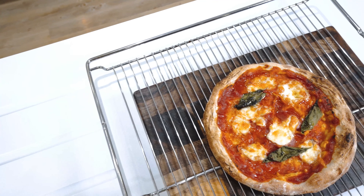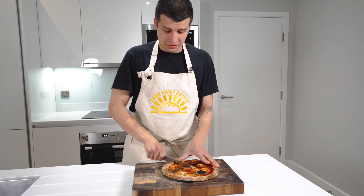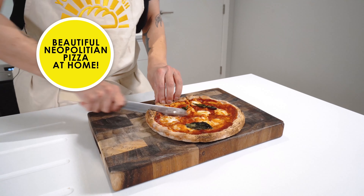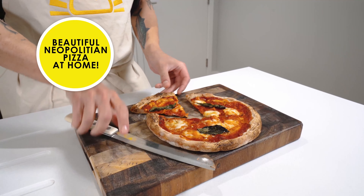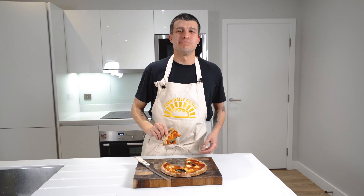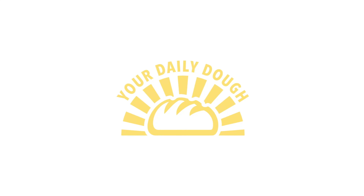Wow, look what you made, guys. A few kitchen essentials, your YDD dough — you've got yourself a beautiful Neapolitan pizza. Enjoy. Your Daily Dough — home baking without the hassle.